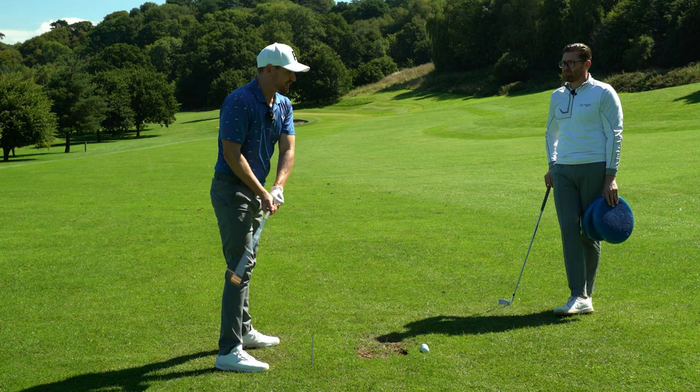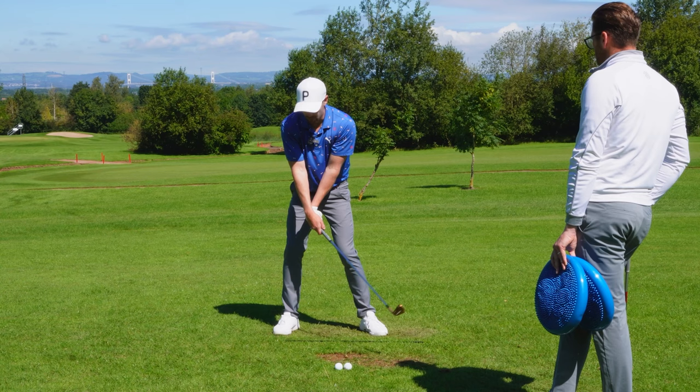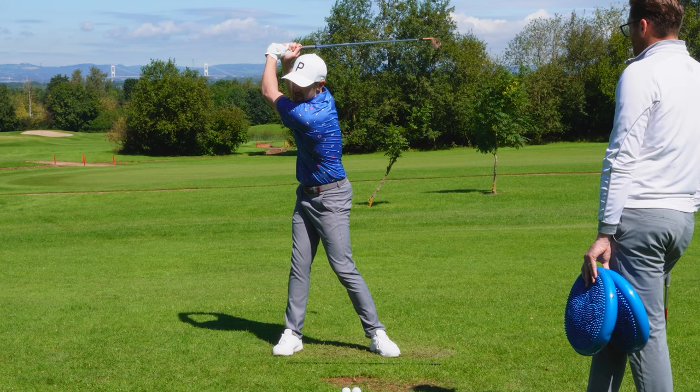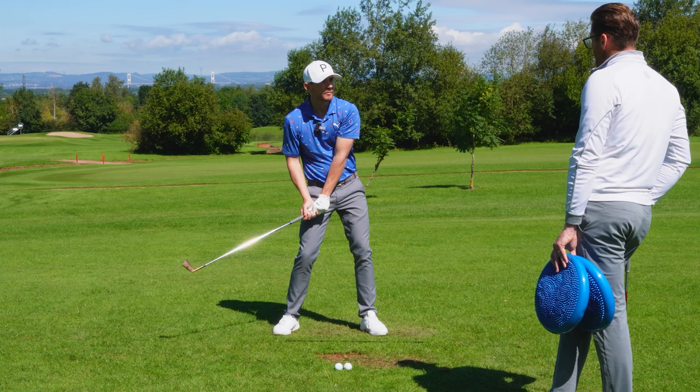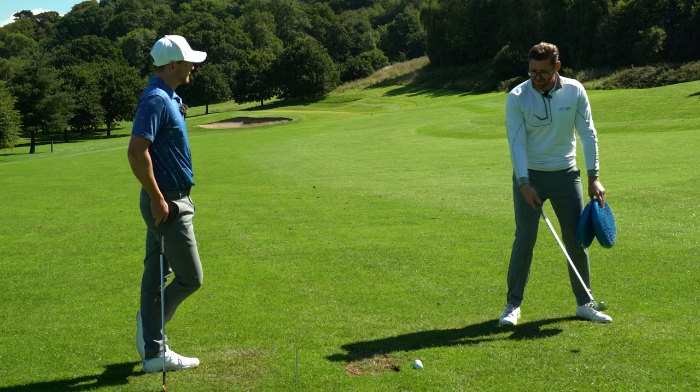In the golf swing there is a certain sequence between the club, the arms and the body. A lot of players actually start aggressively turning their hips before they've even started to move the club head, which needs to travel the furthest distance in the golf swing. If you just rip the hips open, you're all out of sequence and have to play catch up. Sequencing is really important in the golf swing, and if the pelvis moves too early and you're not loading efficiently into the trail side, it encourages the club to whip inside.